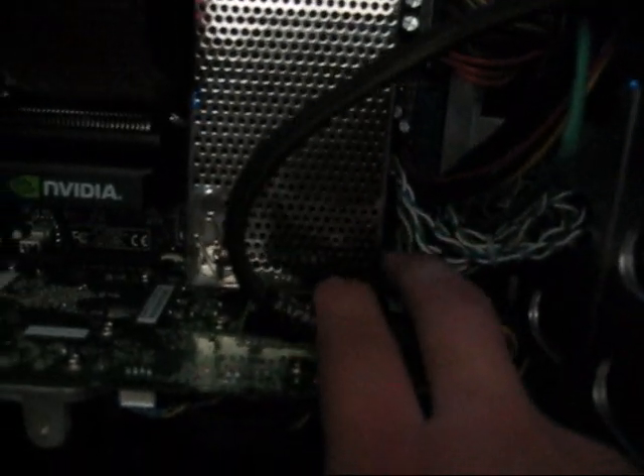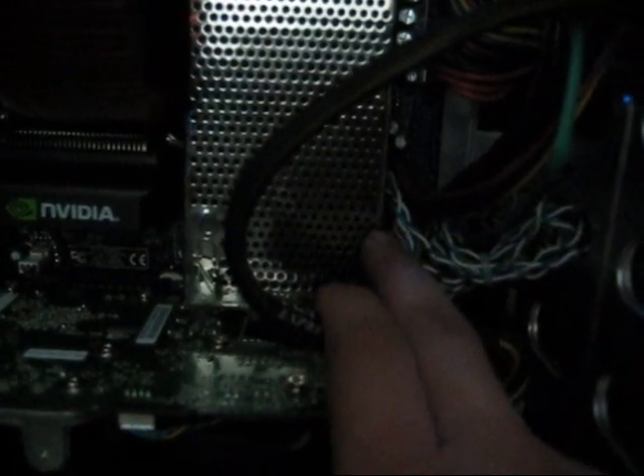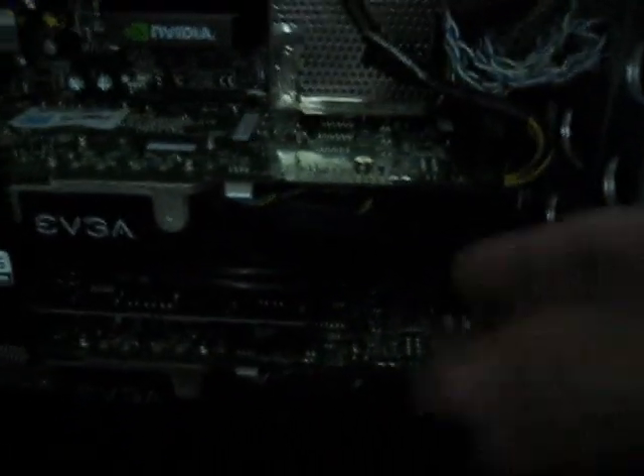Connect that, connect the Molex. The only thing different with this one compared to the other board is the connectors for the speakers, power, reset switch, etc. Mine's right here while the other one was at the bottom down here somewhere.